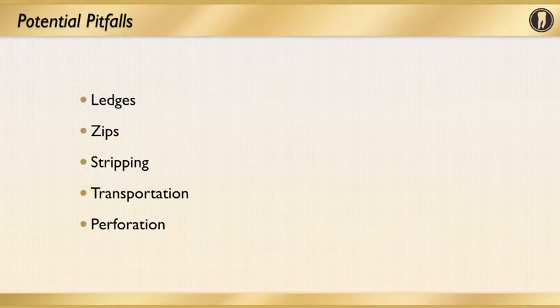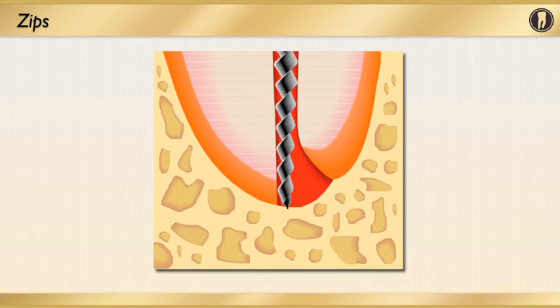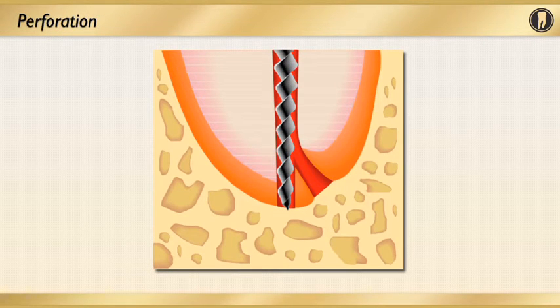All too often, canals are prepared and enlarged to a very small diameter in order to avoid procedural errors. These errors may include ledges, zips, stripping of the canal, apical transportation of the canal, and even perforation of the canal system. In these images looking at the apical third of the roots, you can see an apical ledge forming, and in this slide you can see how the apical foramen is zipped. Transportation can also happen when the canal anatomy is not respected, and you can even perforate the apical part of the root canal. Keep in mind this could happen anywhere within your canal instrumentation.